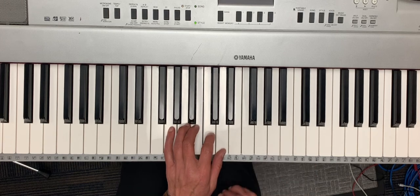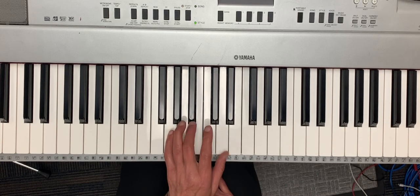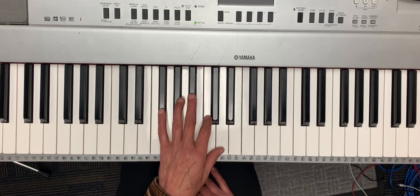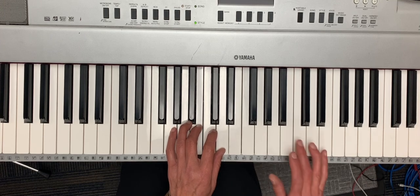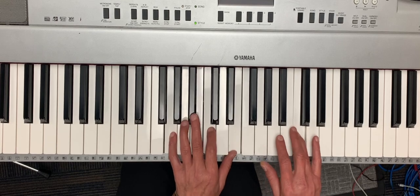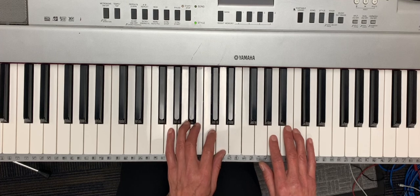The chords are going to be one, four, one, five, seven. That's going to go with the first part — mi mi fa fa mi mi re — and we do that three times.